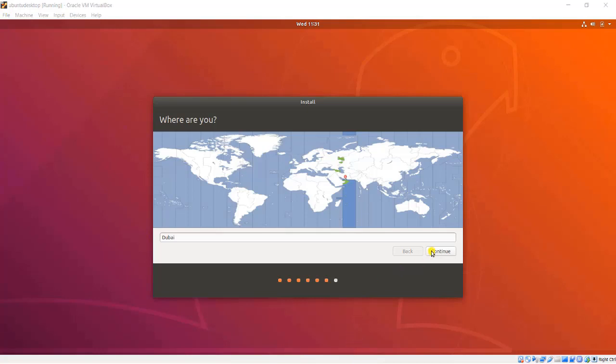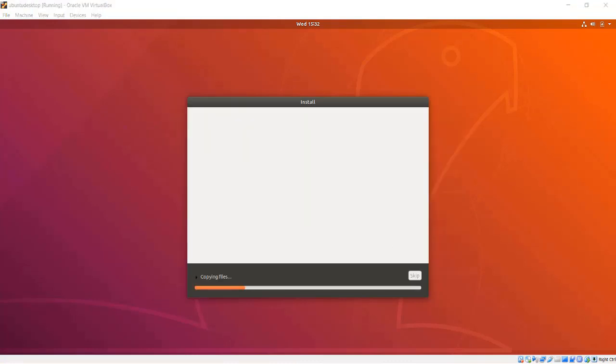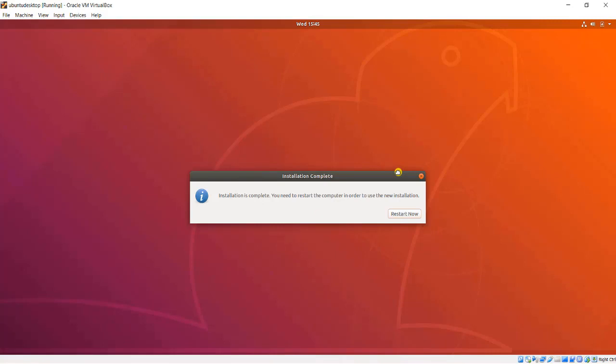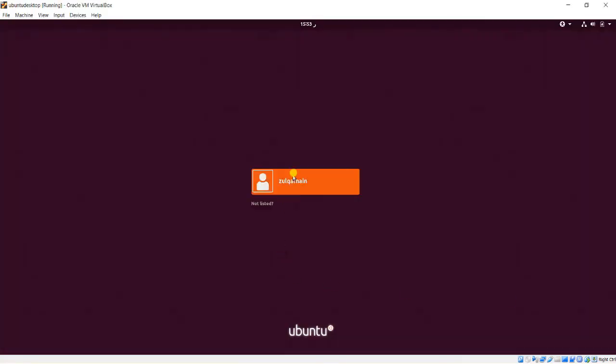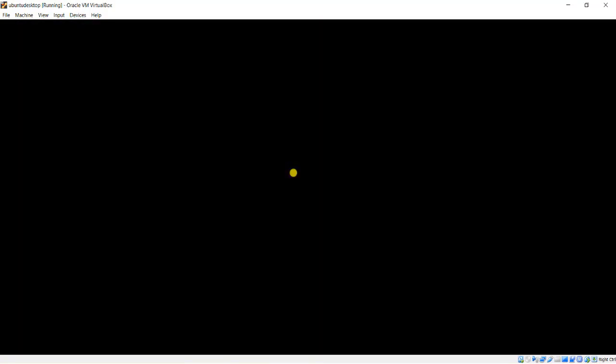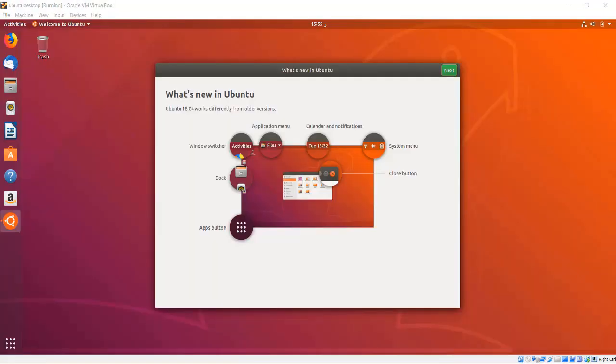When the installation is complete, I need to click Restart Now. Then I will unplug the installer and press Enter, and my system will restart. When it does, I will be greeted with the login screen. I will type my password to log in. So, this is done. Great — let's start exploring Bento. See you in the next lecture.